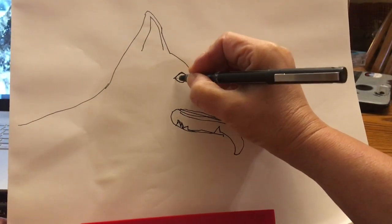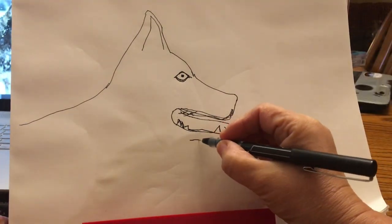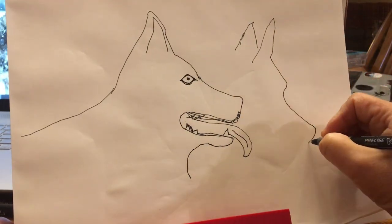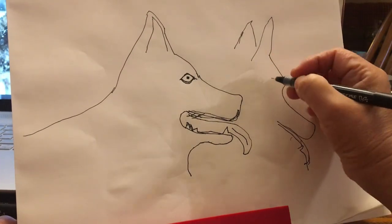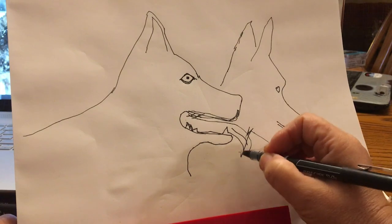I draw freehand. I do not pre-sketch. I do not draw in pencil beforehand. And so I make a lot of mistakes as I'm sketching and you can see a lot of mistakes already here with this drawing of the two huskies, especially the second husky turned out really kind of a little bit strange and very donkey-like.